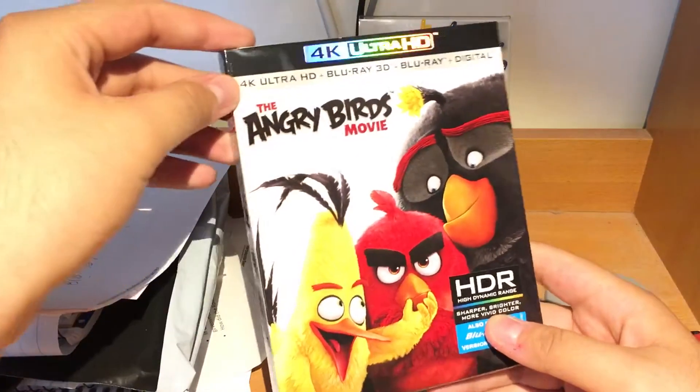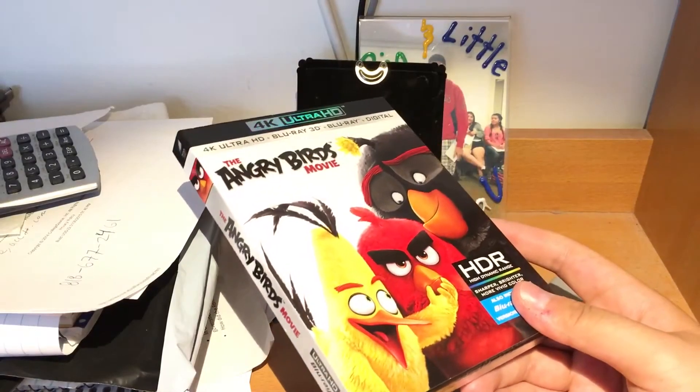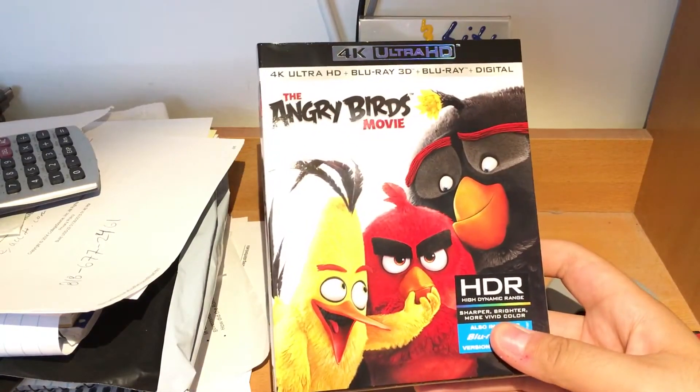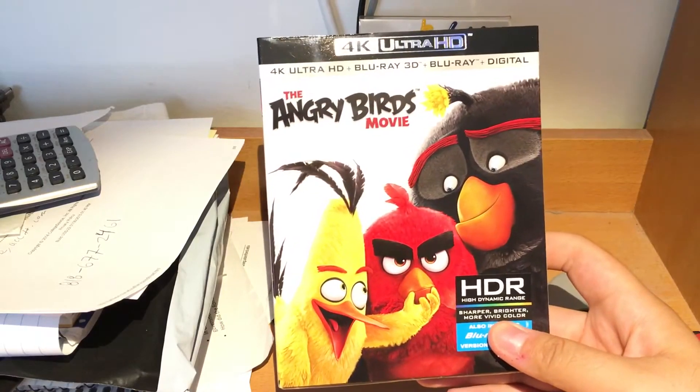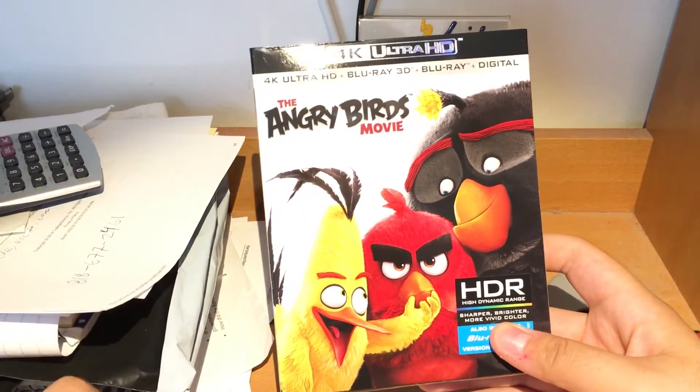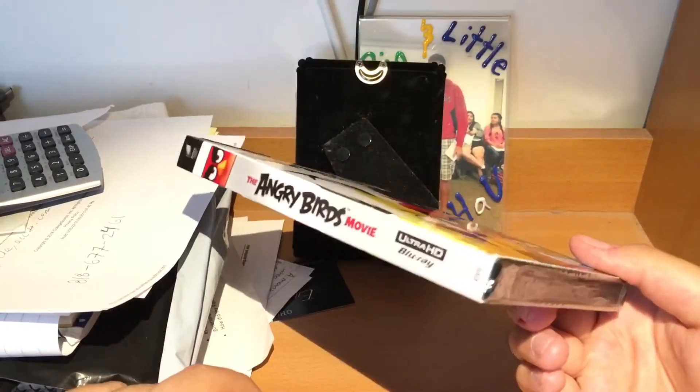Hello everyone, I'm back. I haven't done a video in a while because I haven't got any movies lately. I got the Angry Birds 4K edition because they didn't have the Blu-ray 3D with the regular edition, so I had to get it with the 4K.